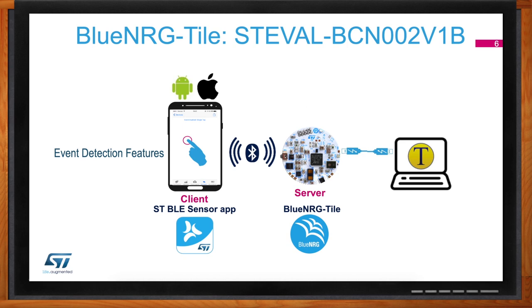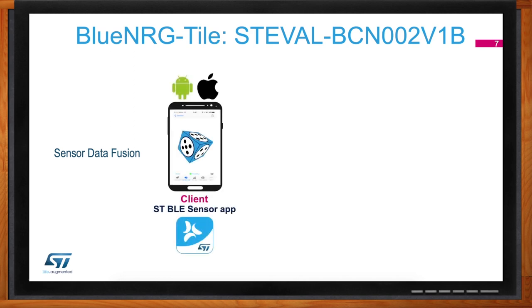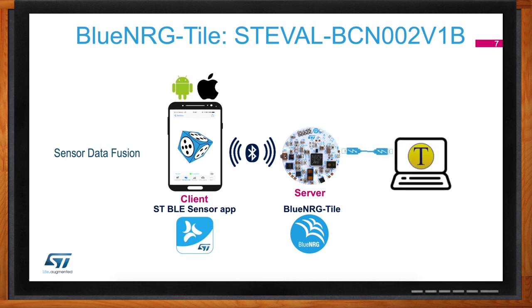A lot of applications, especially in the industrial and wearable space, require knowing the absolute and rotational position in space very accurately. The state of the art for this is sensor fusion. Usually the challenge is that sensor fusion needs a high-performance microcontroller with a lot of MIPS. What we achieved with this board is running sensor fusion on a very simple Cortex-M0 microprocessor — not a lot of MIPS available — but still achieving great capabilities and performance. You can precisely map the rotational position of the board in space, which is of great interest in applications like robotics.